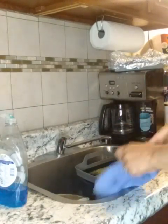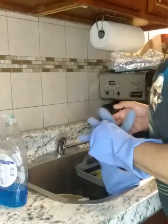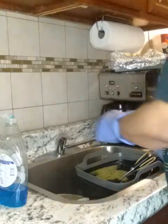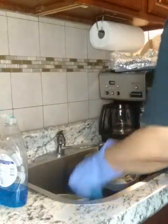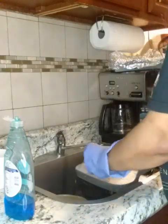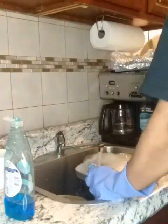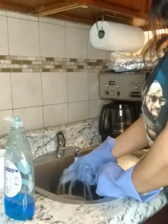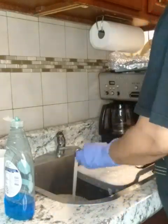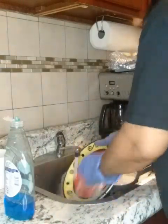Hey, welcome back! Good morning, good afternoon, good evening — hope y'all doing well. Welcome to my new and returning subscribers. The purpose of this video is to show y'all how I clean my pot that I cook my grits in — the pot y'all saw me heat up my grits in. I'm gonna show y'all how I clean this pot, but I just said let me record myself doing the dishes.